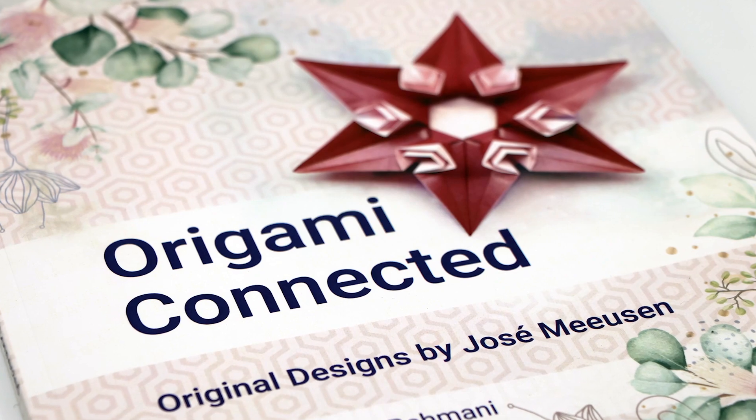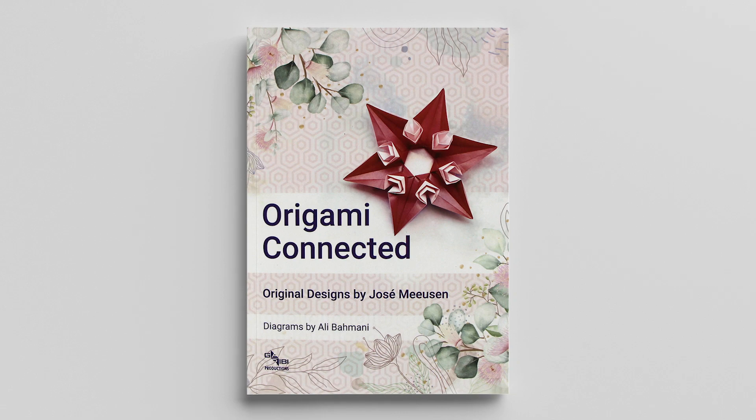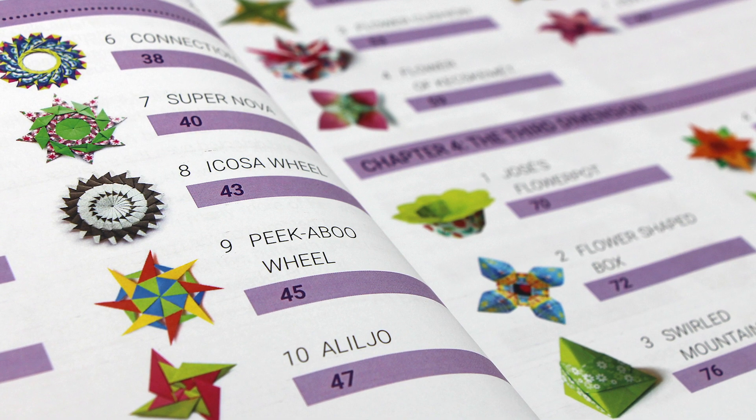This is Origami Connected. The book was just published in October of 2022. It starts off with a brief introduction and a full color table of contents which features over 37 of Jose's original designs.